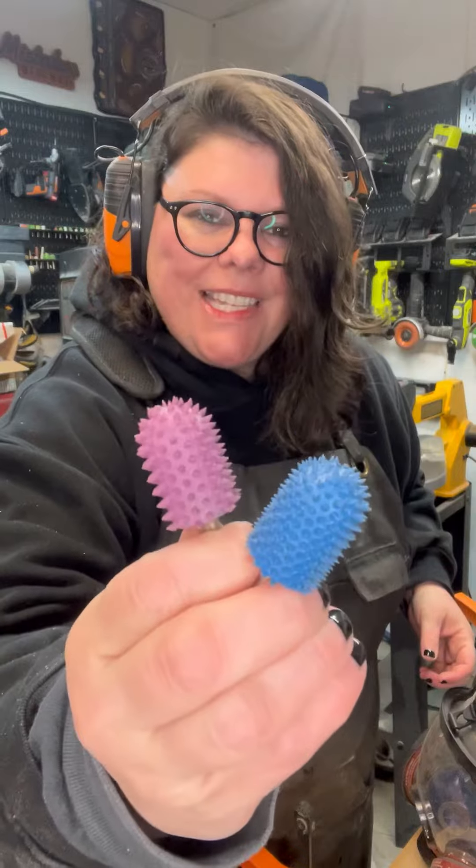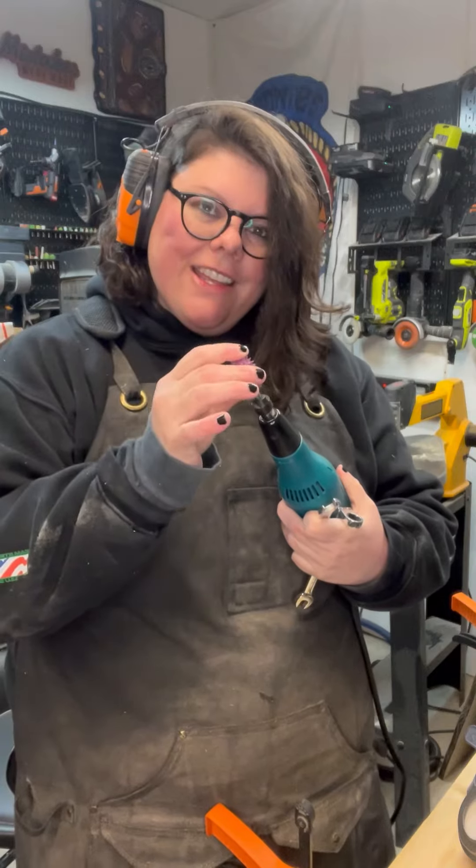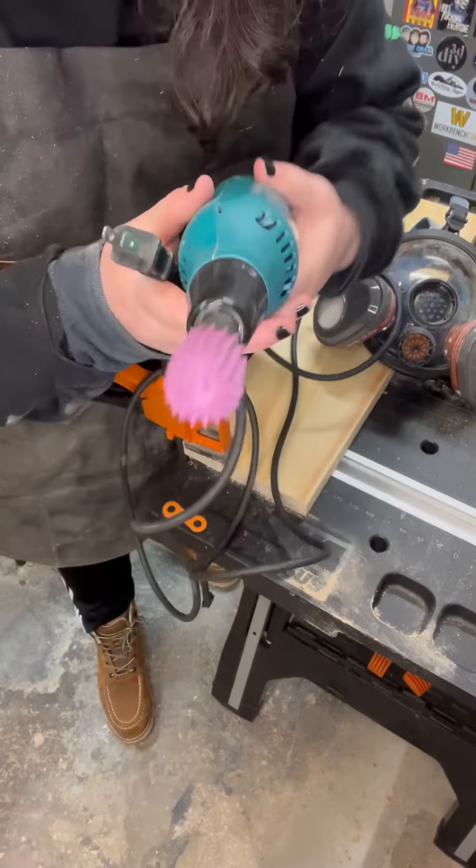These are the most intense grits that we have and it goes all the way down to the white whisper. Just insert the burr into the tool and then twist with your wrenches until it's tightened.